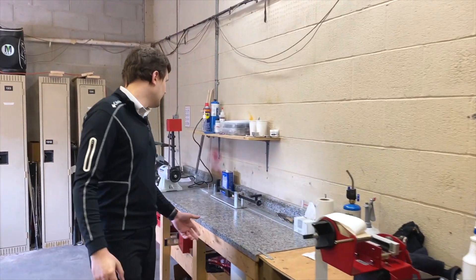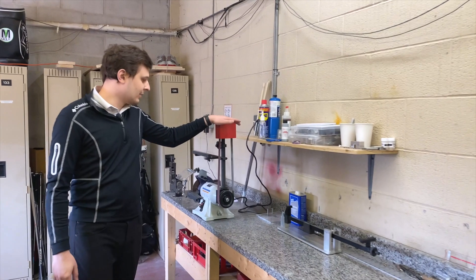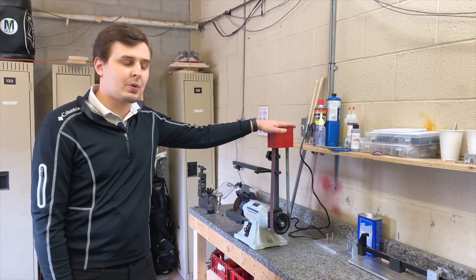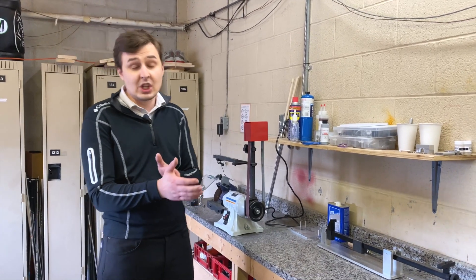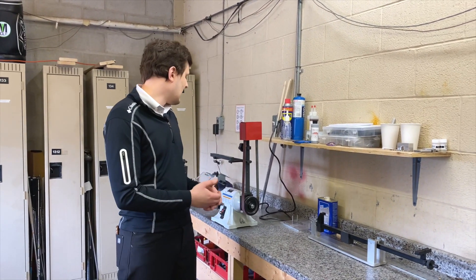Moving back over here, we have got our new cutting and prepping wheel. We've also got our swing weight scale, a USGA approved ruler, and our shaft puller.